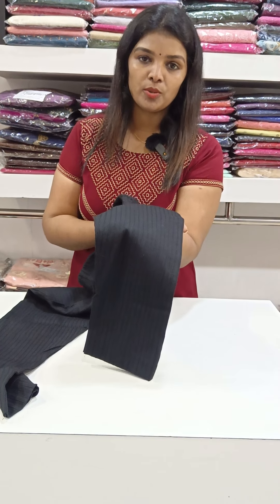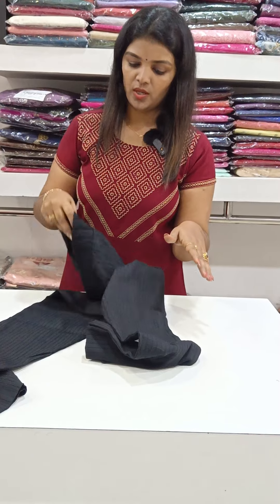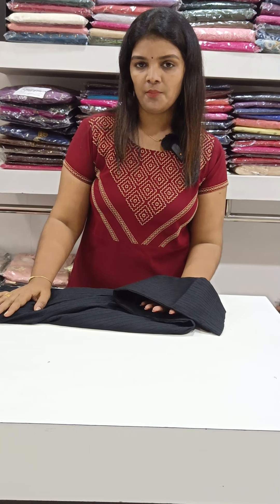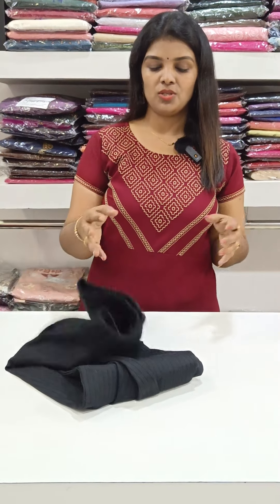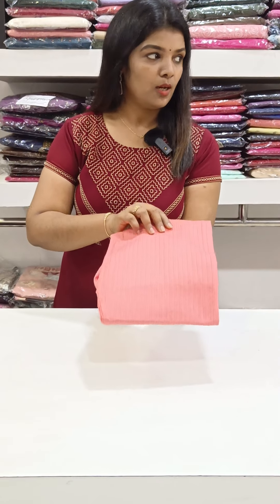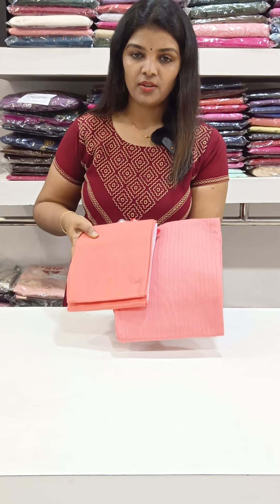It also comes in plain. It has a little comfort, a weaving pattern, and a stretchable fabric. It comes in different colors in a common size range. Available from 3XL to 5XL. It has stripes and floral patterns as well.